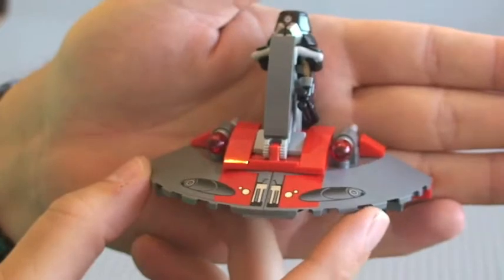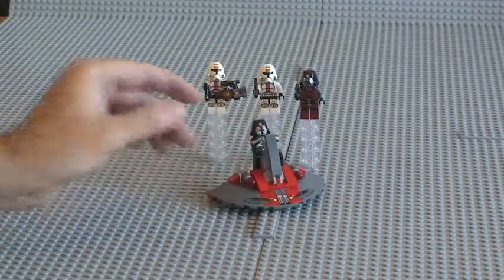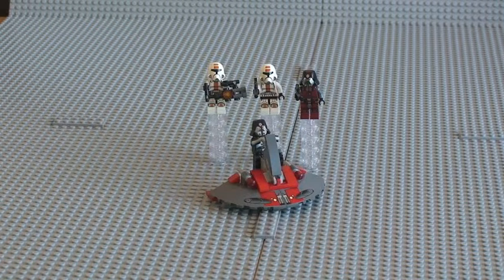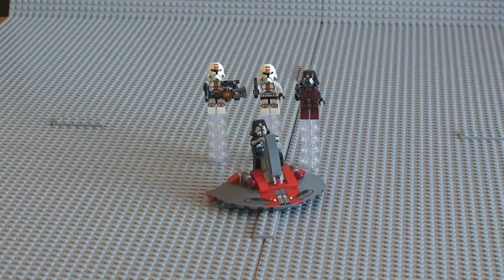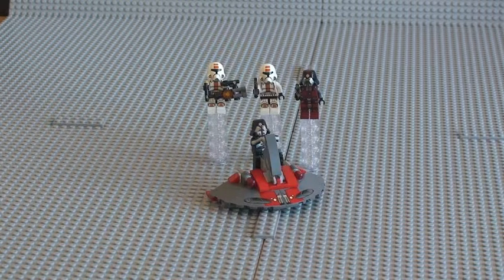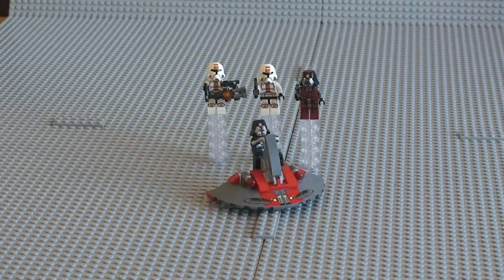That's pretty much it. As always, hope you enjoyed this video — the unboxing, build and review of Lego Star Wars Set 75001, the Republic Troopers versus Sith Troopers. Please, as always, give this video a thumbs up, provide some comments, subscribe to my channel if you haven't done so already, go ahead and share this video, and I will see you in the next one. Cheers.